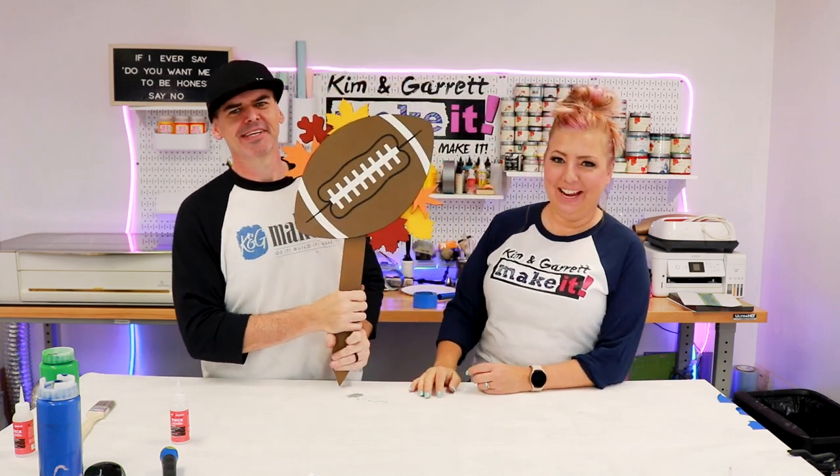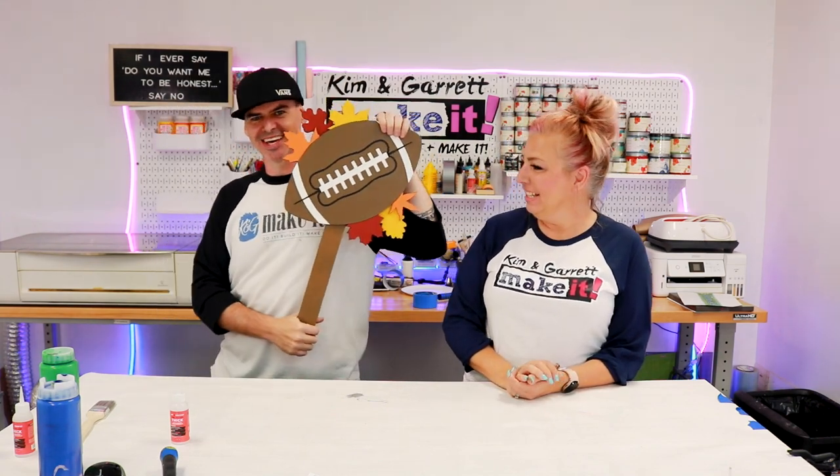Step three — we're going to glue it all together using that Star Bond thick. We have all of our little pieces painted. We're going to put a ton of glue on the backer and assemble everything back. We're going to start with the football first, then add the leaves after we place the football. Look how cute that is!